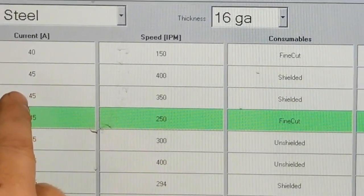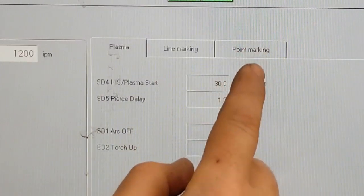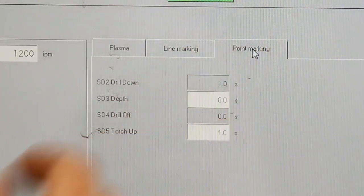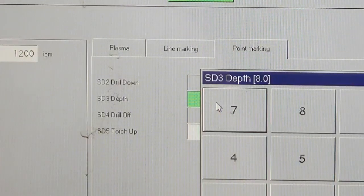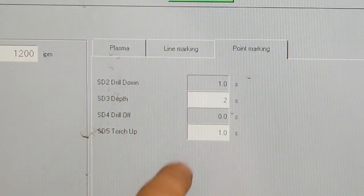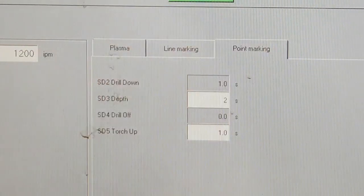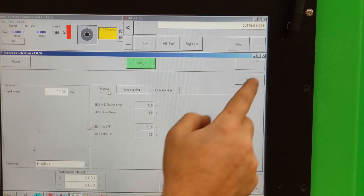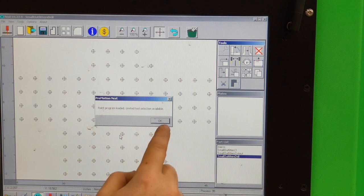Alright, so now we're going to pick a different process. We're going to use the point marking tool, which is actually what sets up as our drill. We're going to let this dwell for about two seconds in each position, and that actually might be too long. You have a limited number of options — you can set how long it stays at the depth in seconds and how quick to come back up. So we'll say apply, and we'll go to program and load in our drill. Point program is loaded.